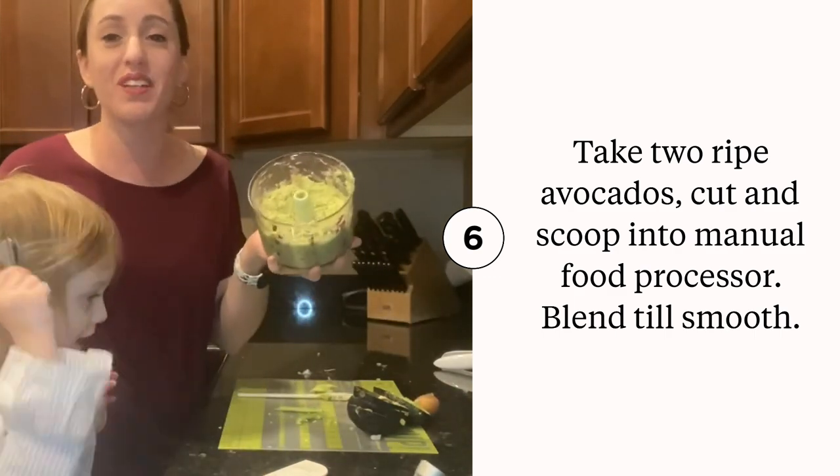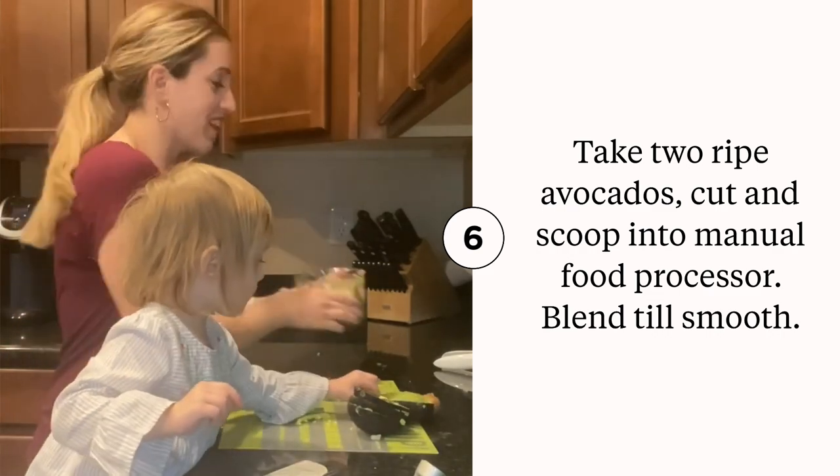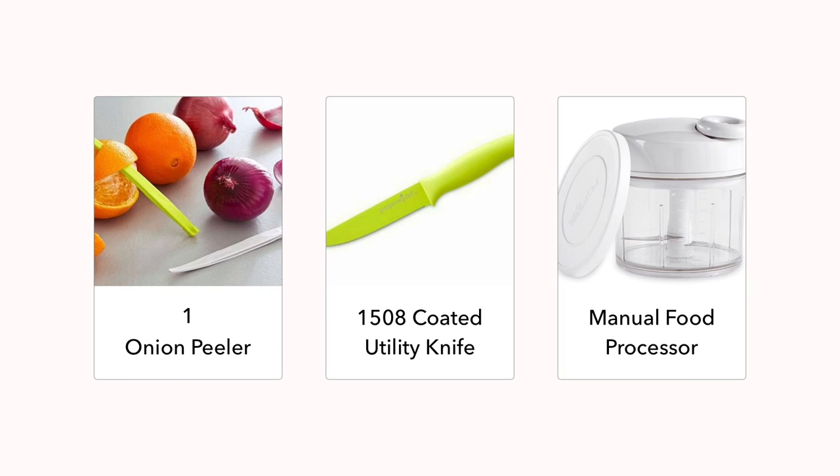So that is how you make guacamole fresh in the manual food processor. This is a must-have for any kitchen. We will see you guys in the next video. Bye!